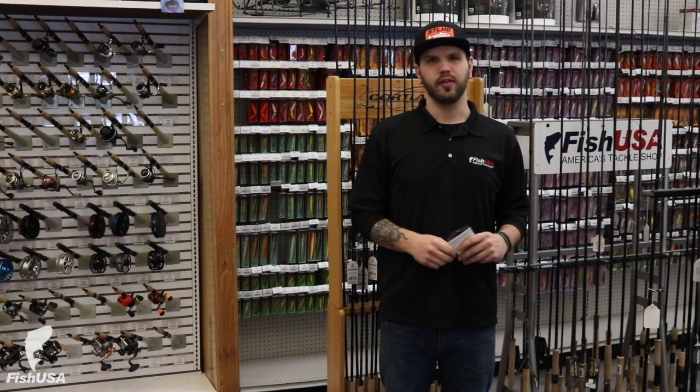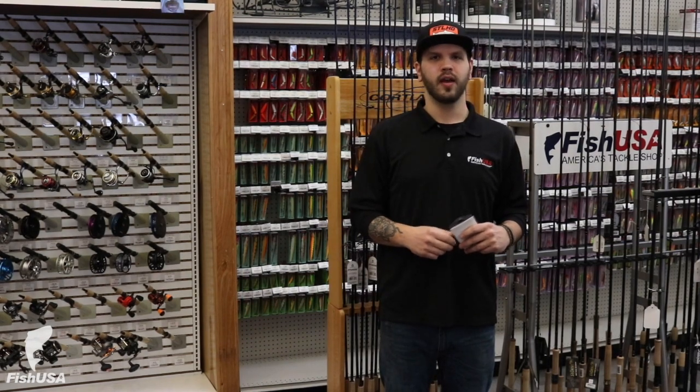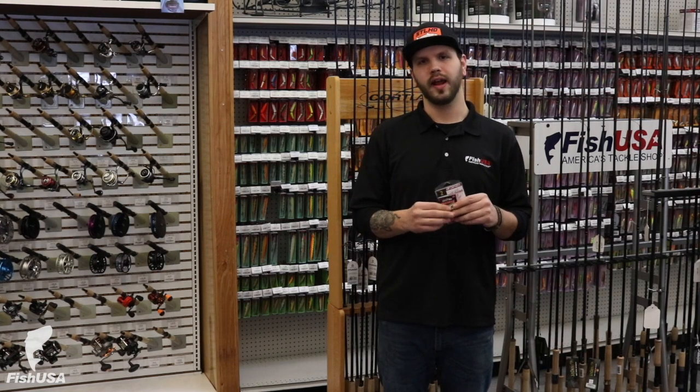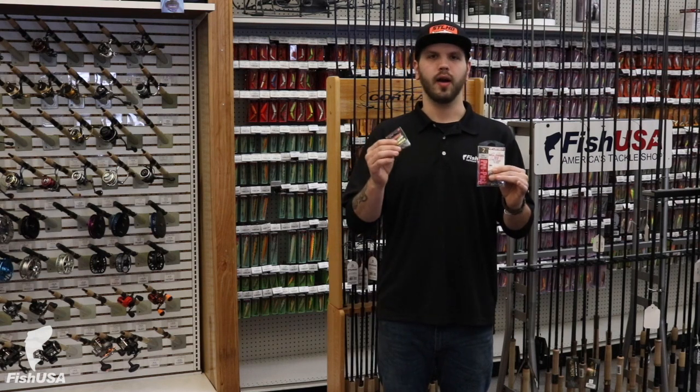Hey guys, Josh here with the Fish USA pro shop. This week's intro to fishing, we're going over hooks. Diving right into it, the first two hooks that I have are a light wire and a heavy wire.